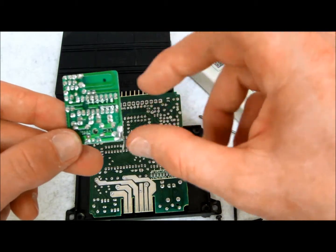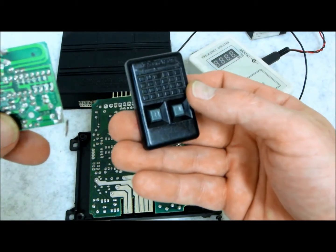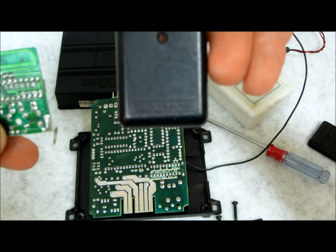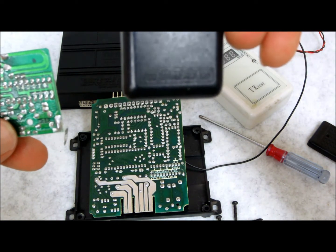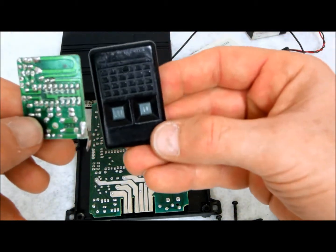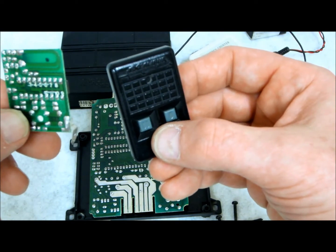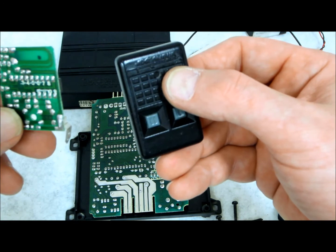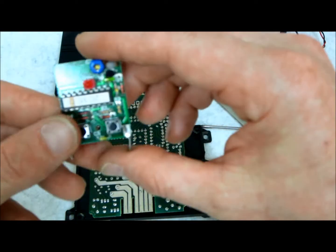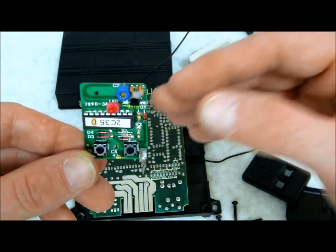First thing you need to do, if you already have a remote with scratch marks made, is check your FCC number. For instance, this Excalibur remote on the bottom has an FCC number — this one says H5LAL789D. Even on a remote this old, the number of buttons and their position on the remote all matters, because there are remotes with the same FCC number where the buttons are located higher up on the transmitter, and even though the numbers match, what's inside can be totally different when you try to program it to another remote.